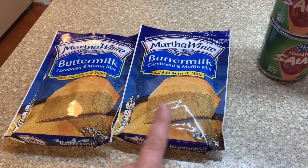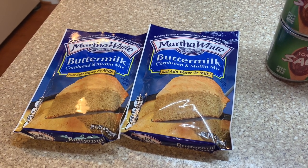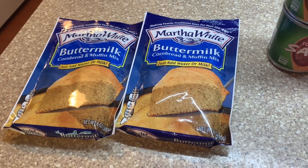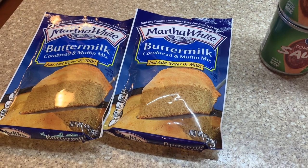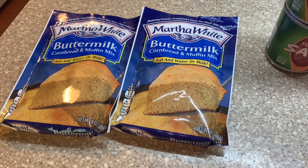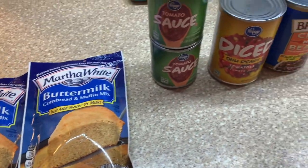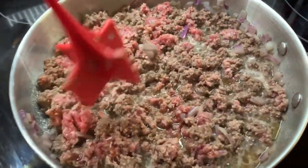I also pulled some buttermilk cornbread mixes out of the stock room to put on top. I wish I had a can of green chilies or diced jalapeños — you can add those with some cheese, mix it together, and put it on top and it is so good. But I don't have either, so I'm just gonna do cheese mixed in and it will still be really good.